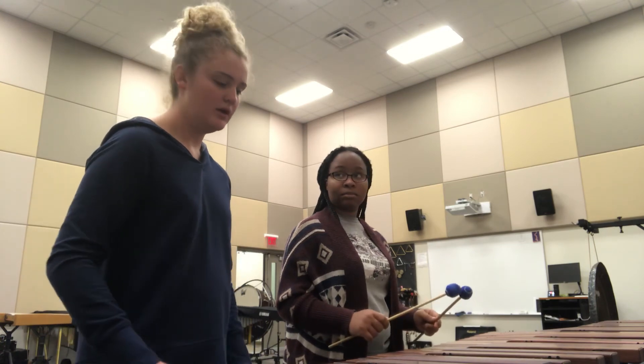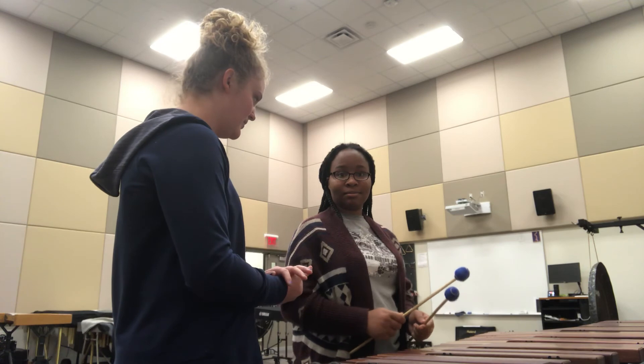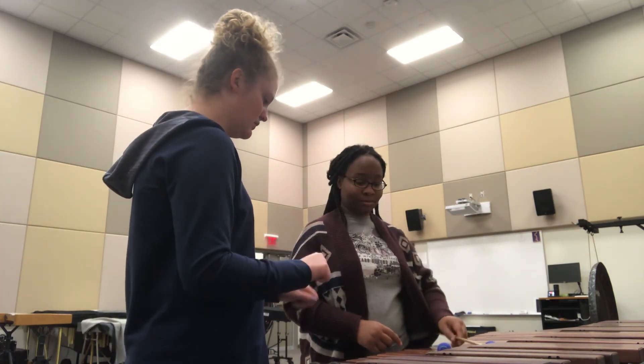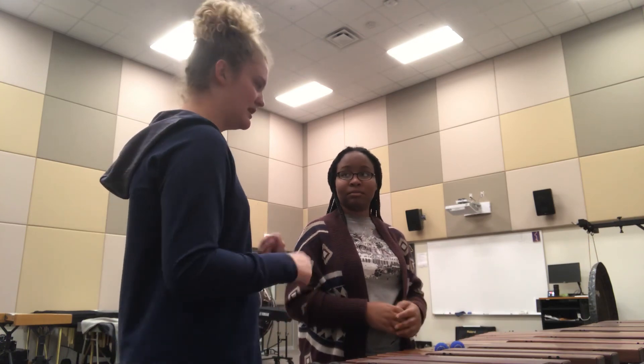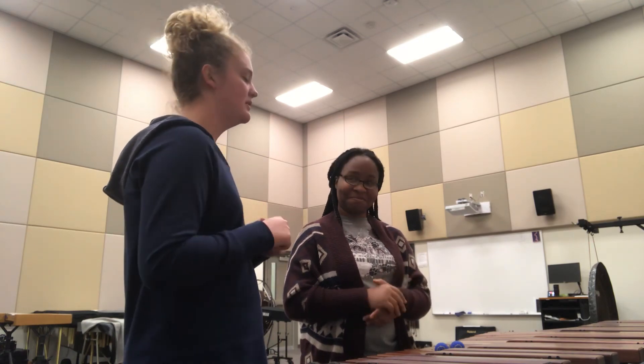Awesome job! Thank you so much for learning the mallets with me — you did a great job and we'll keep working on this in the future. Make sure to keep your wrists in the proper position, because I think that was your biggest problem, along with your pinkies. Thank you!